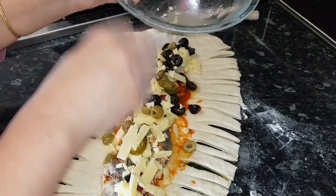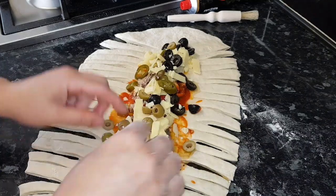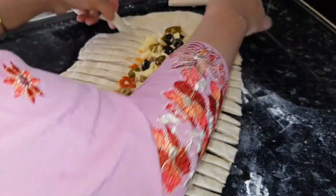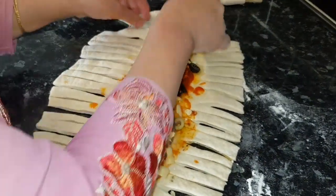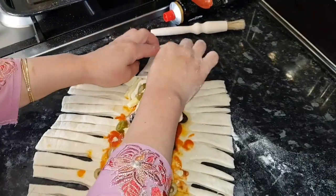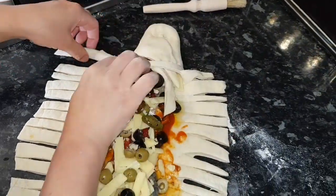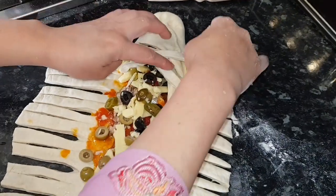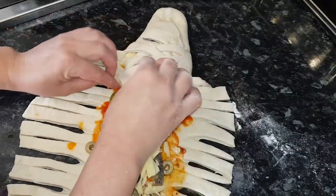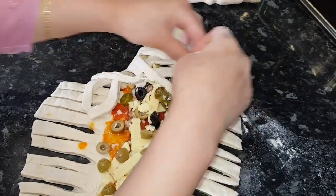Now it's time to shape the bread. We start making it like this — can you see? Make sure the dough comes over on each side like this. You can make any design you want — I like this one, so that's why I'm making this pattern.